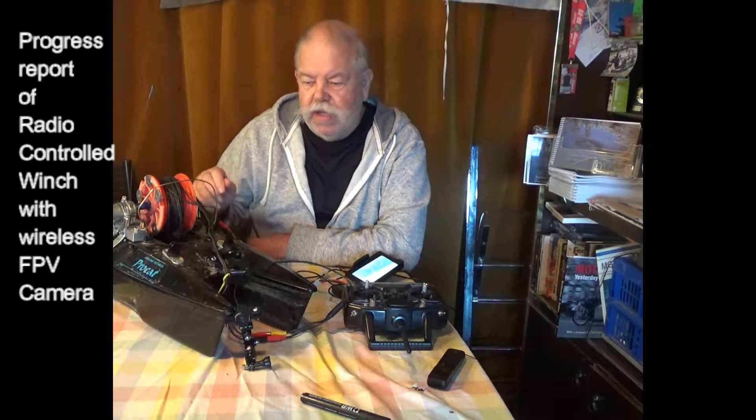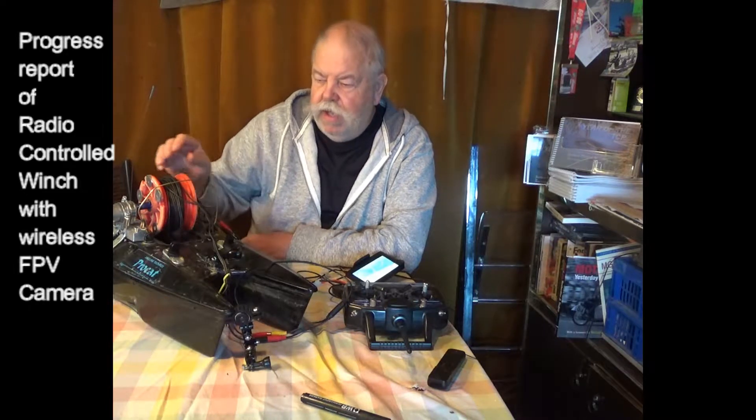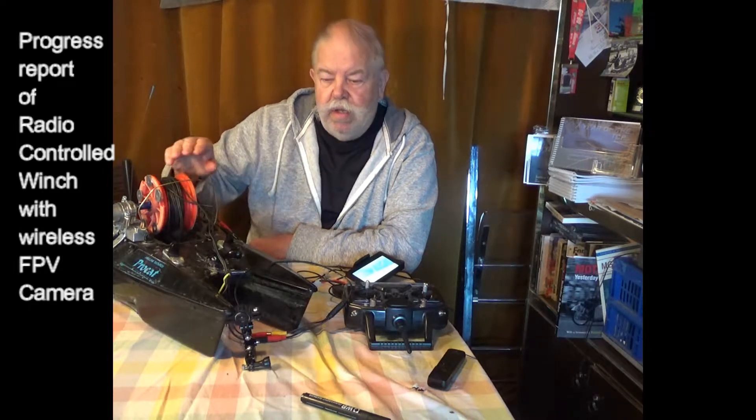I left you at the end of the last video with the drum of the winch being controlled by the radio controlled transmitter. I've subsequently put on enough cable to allow the camera to reach the lake bed in approximately eight foot of water.